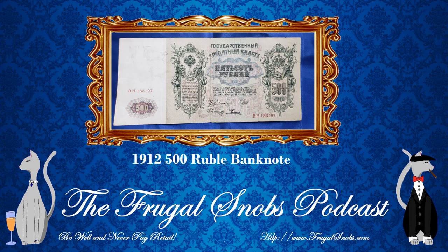And if you'd like to support us, you can do so by going to support.frugalsnobs.com and you can support us for as little as 99 cents per month. So let's go ahead and get into it, folks. This particular review is for the 1912 500-ruble Russian banknote featuring Tsar Peter I, or Peter the Great.